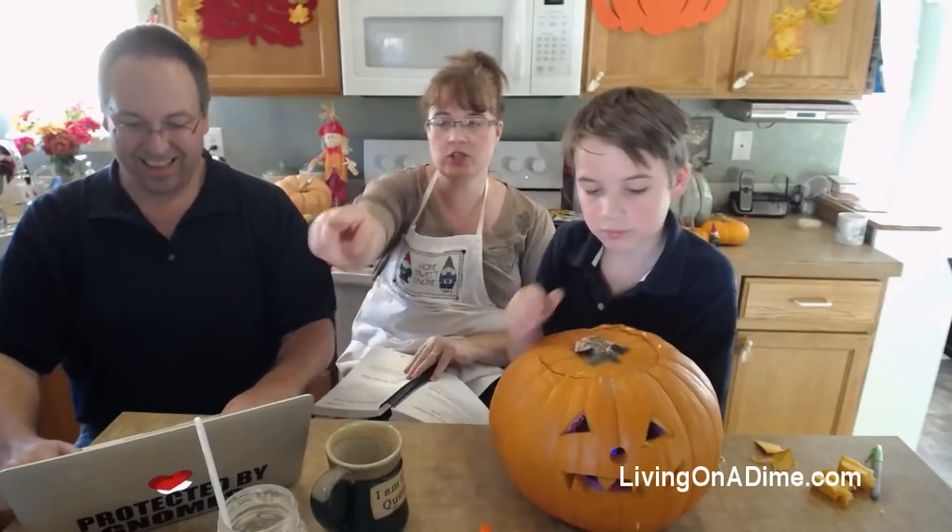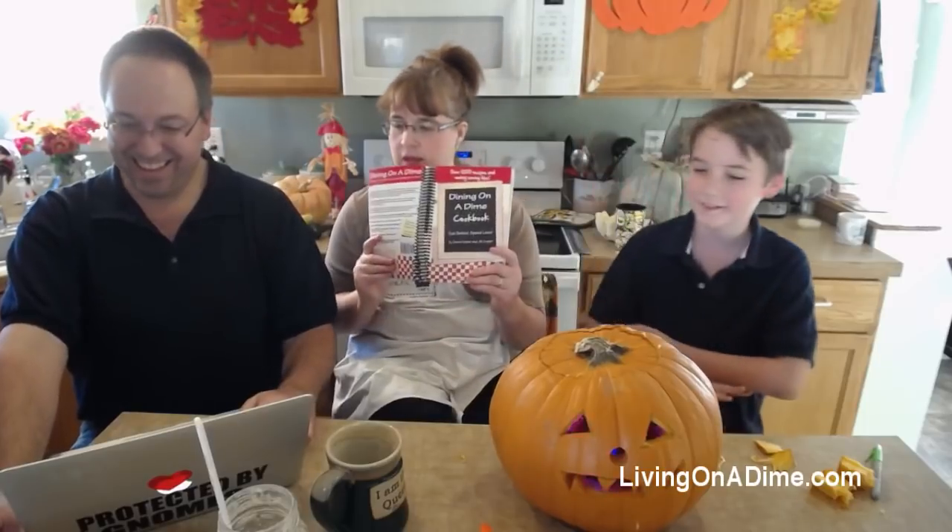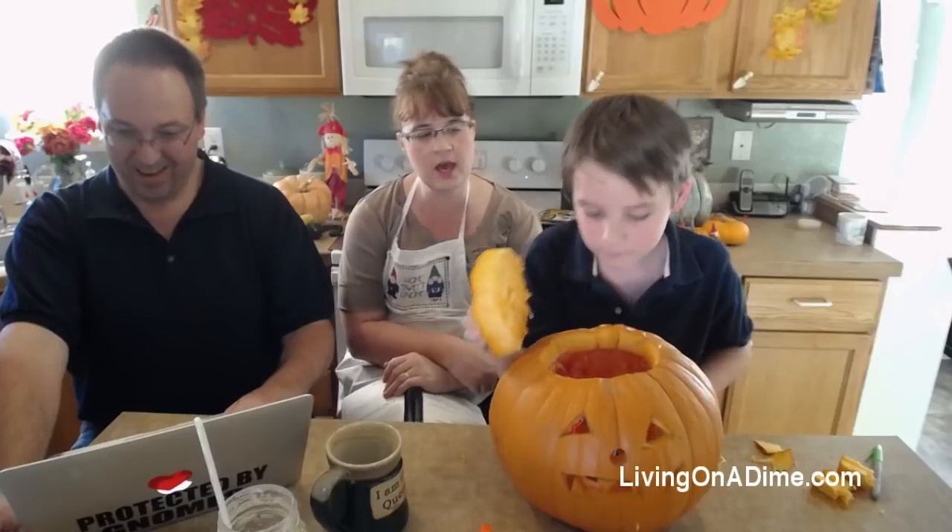Jack, we should set him on our shelf right outside the window so we can see him at night - that would be cool, wouldn't it? Dining on a Dime cookbook, page 318 - Michael put the link in there for you to order. Good job!